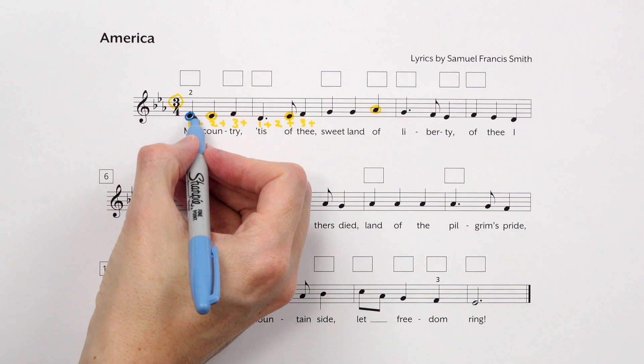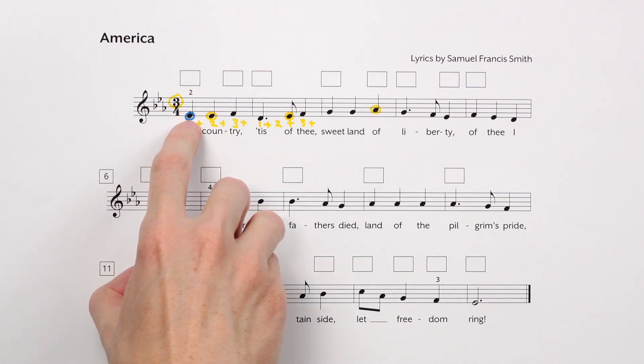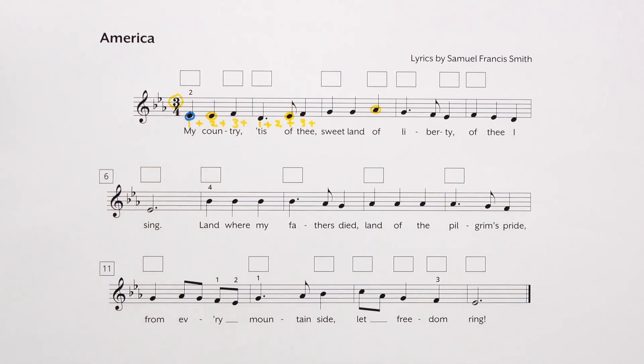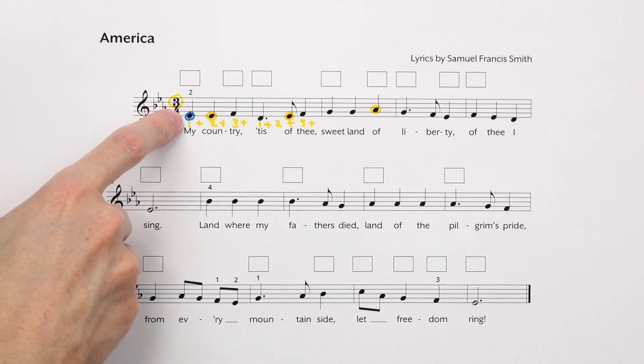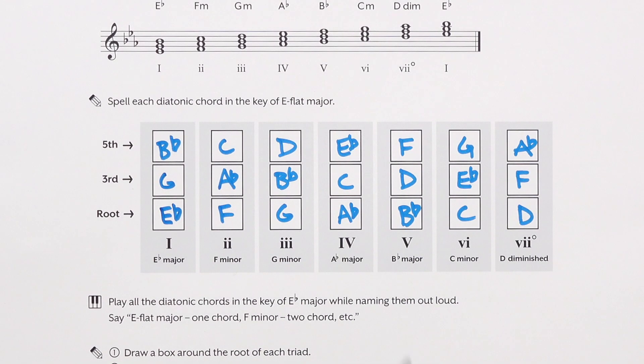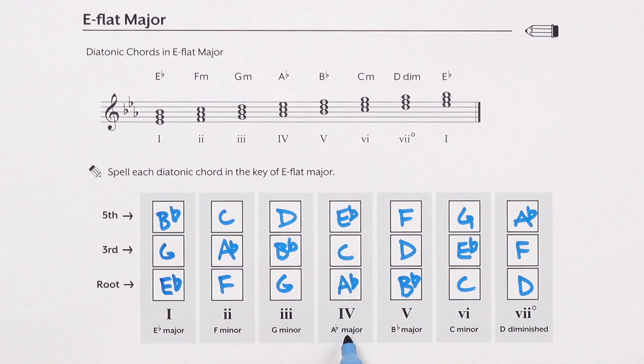How will we choose what chord will sound good with the melody? One easy way is to look at what note the melody has, and then see which chords have that note in them. For example, we start on an E-flat in the melody. Which of our chords have an E-flat in it? The I chord, the IV chord, or the VI chord each have an E-flat, so these are likely to sound good with an E-flat in the melody — good candidates for the first chord.